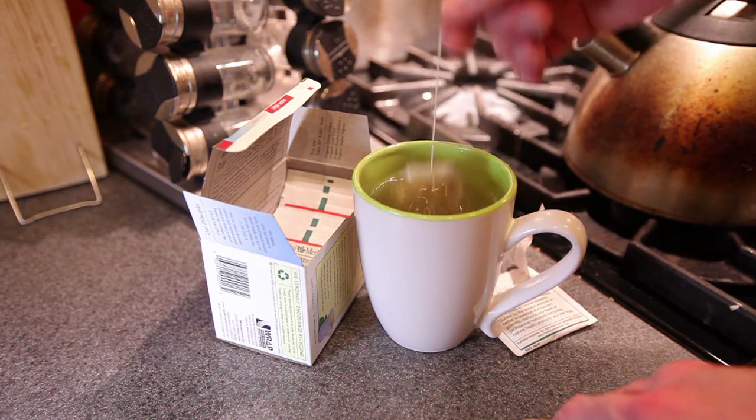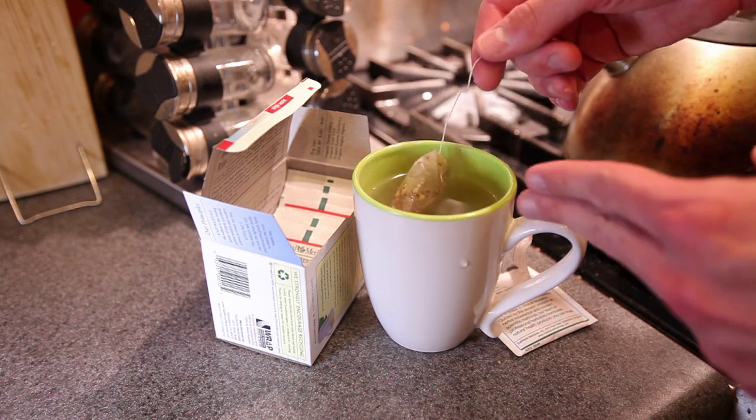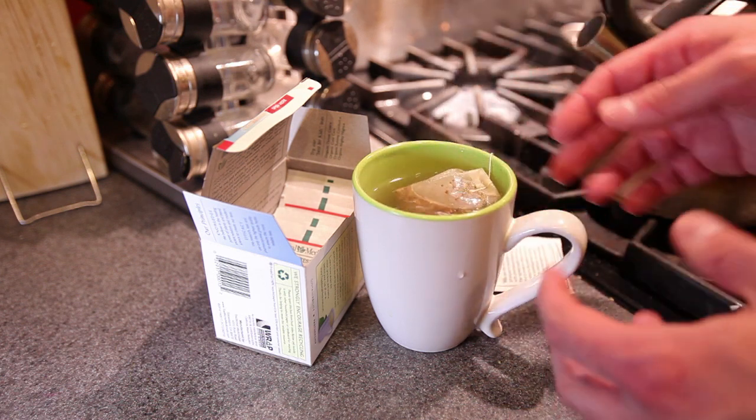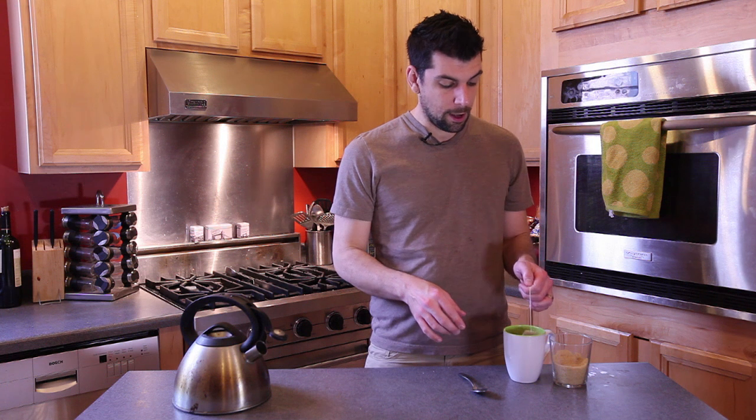We're going to bob this tea bag up and down a few times just to get the water flowing into the tea bag so that the hot water can pull out the flavor and diffuse the tea throughout the beverage. Once your ginger tea bag has steeped for about two to four minutes in that boiling water, you can then remove it from your serving cup.